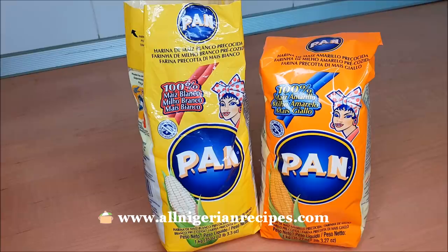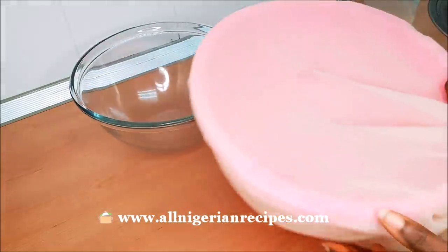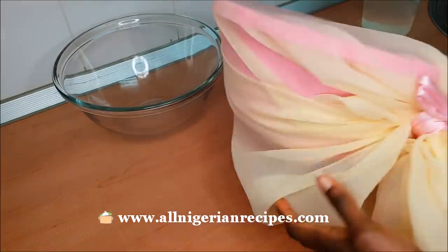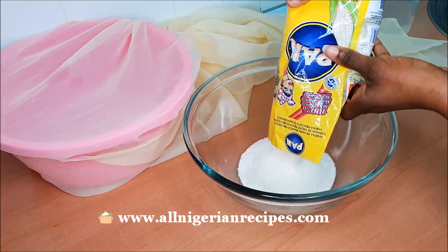First, I'm going to sieve it because this ingredient is coarse, making it too rough to be used for akamo. I'll use a chiffon cloth rigged up like this to do that. Then I mix it with water until there are no lumps.